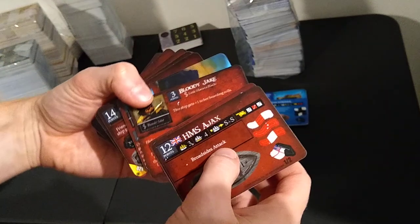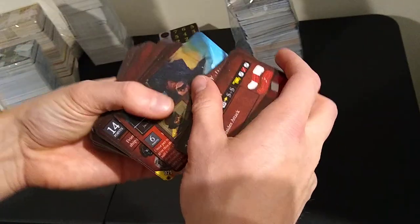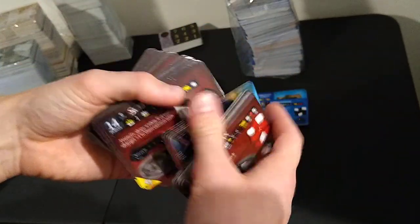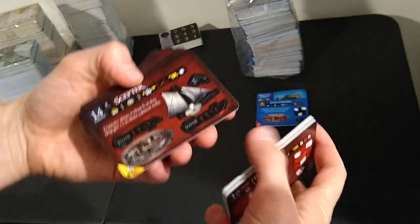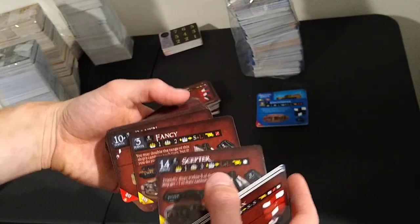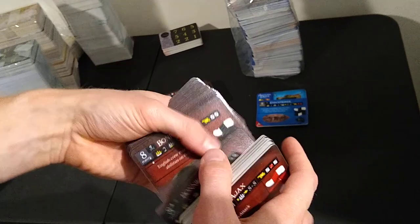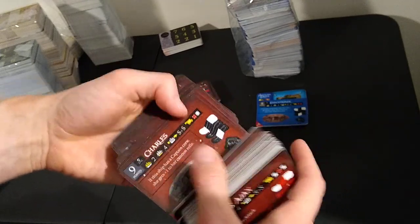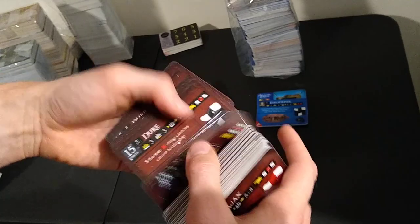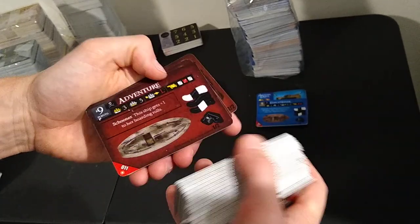HMS Ajax. Bloody Jake with Maurice Aristide — very good card because of Aristide. Jack Hawkins times two — one of the better common crew in the game. Scepter and Fancy — a couple of rare sloops for the pirates. Raven times four. Bonnie Liz times two. Charles times four. Duke times five.